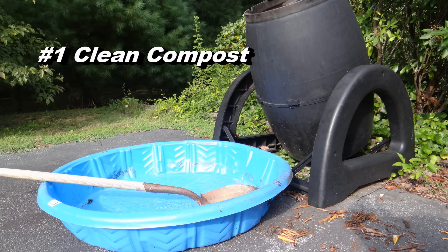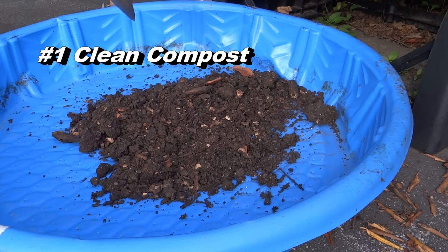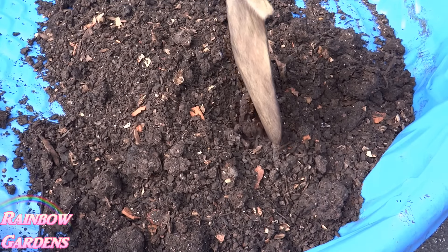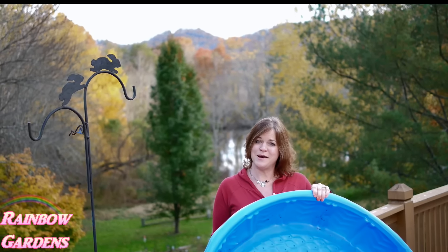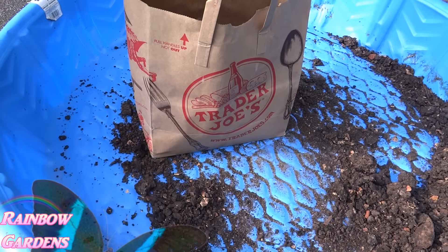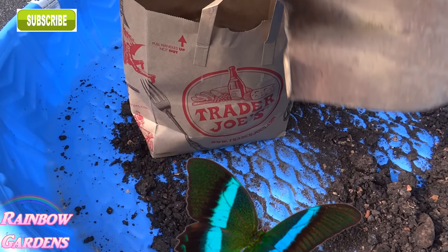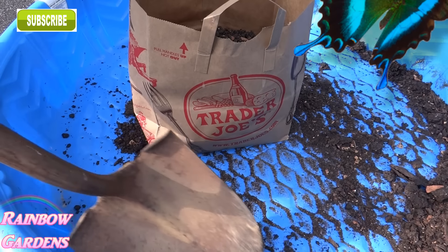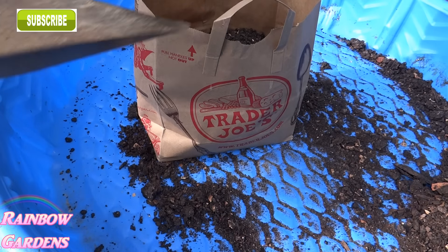The first way I like to use it is to clean out my compost tumbler. If you have a compost tumbler or even a regular compost pile, you know it doesn't always break down all the way — there's always some sticks in there. Since I have a square foot garden I like my compost nice and clean, so I empty out the tumbler, sort through it, pull out all the twigs and sticks, put it in a paper bag, and then side dress my plants with it.